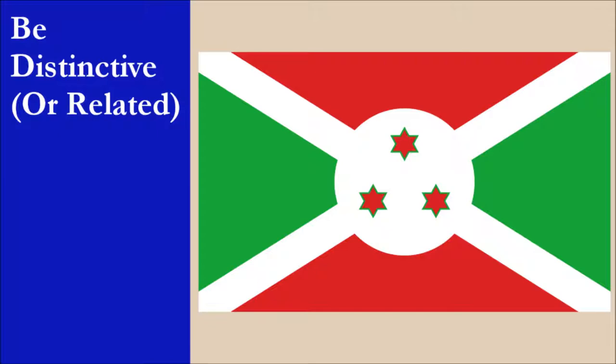The flag is very distinctive. Saltires are rare among sovereign flags, and those that have them don't look anything like the flag of Burundi in overall looks. The charge of the stars on a white disc adds to the country's unique design. For this principle, the flag scores 10 out of 10.